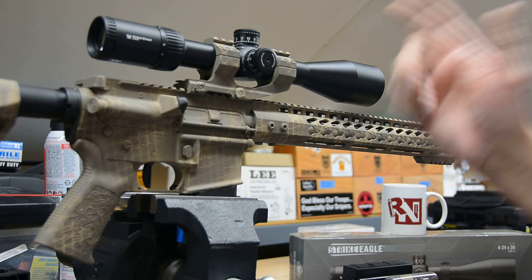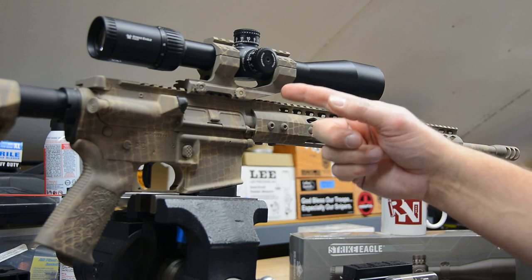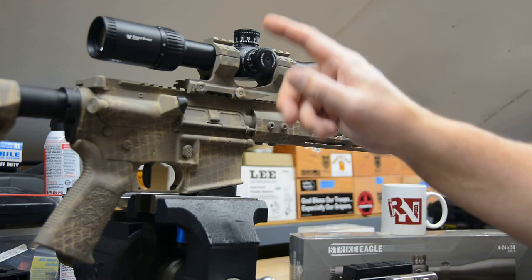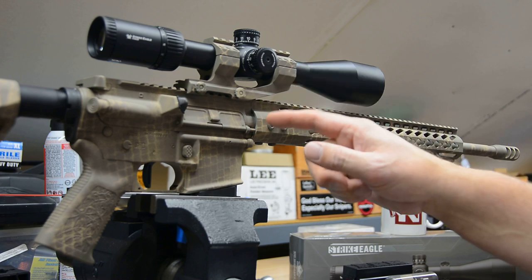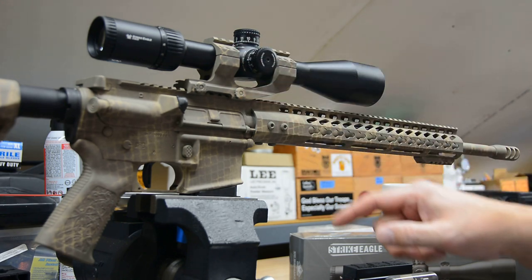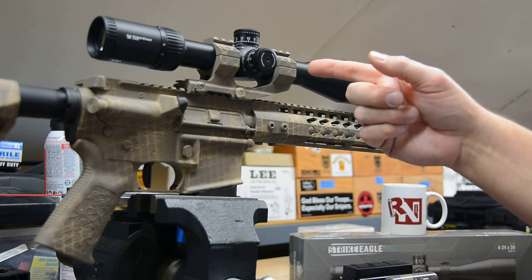I had a hard time getting myself to coat this Burris pepper mount because it looks so nice the way it comes from the factory, but nonetheless I wanted to go ahead and do it. It came out really good — I went ahead and did the three-color pattern we did on the other: coyote followed by desert tan followed by earth brown, making the snakeskin pattern on it as well, and it came out really well.